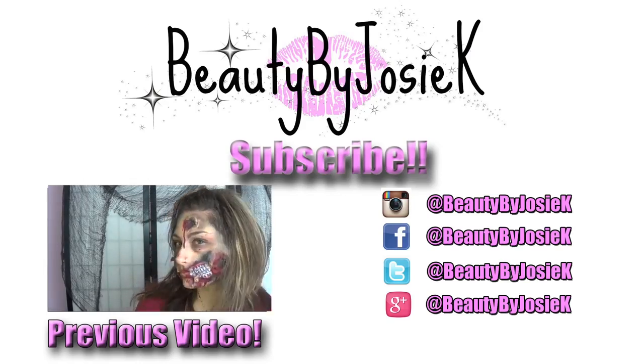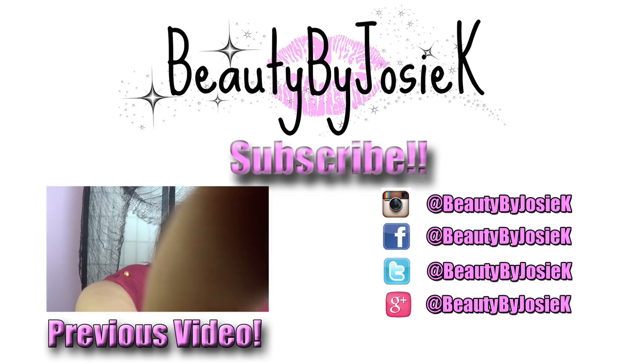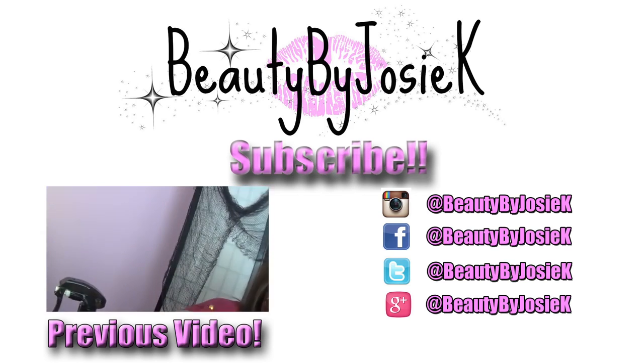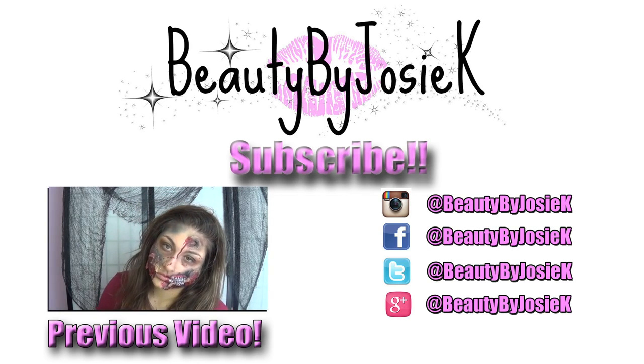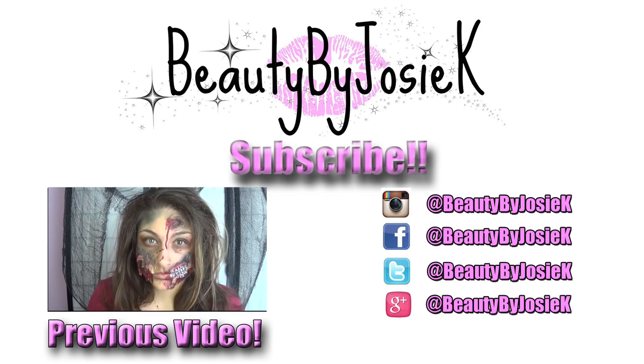If you try it, you should tag me on Instagram. Please don't forget to subscribe to my YouTube channel and check out my previous video — it's a zombie look tutorial. Have a wonderful safe Halloween, guys — bye!